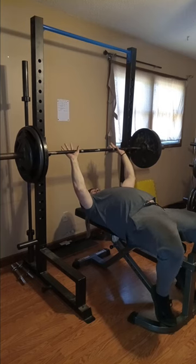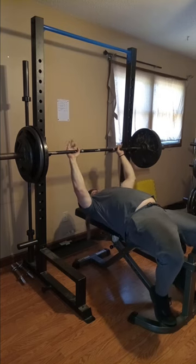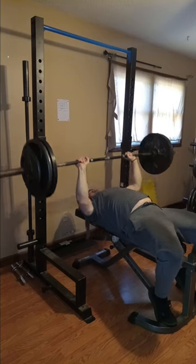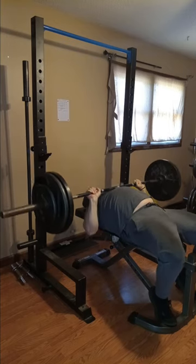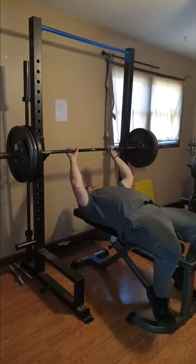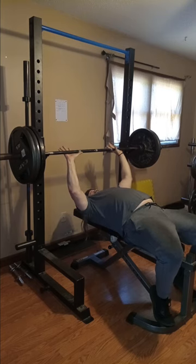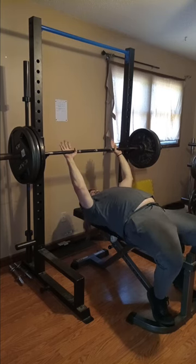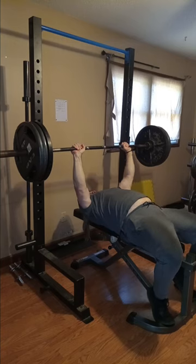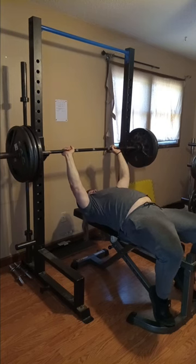Now we got 275 — that's 25s on the end there. Even at 275 I was kind of surprised that my arm wasn't getting aggravated too badly. However, that might change here in a minute. We're just gonna push out three of these bad boys. So 315 guys — we got 45s on each end and the bar is 45 pounds. Pushing these out, I was like, hmm, that feels a little heavy but I'm feeling okay.